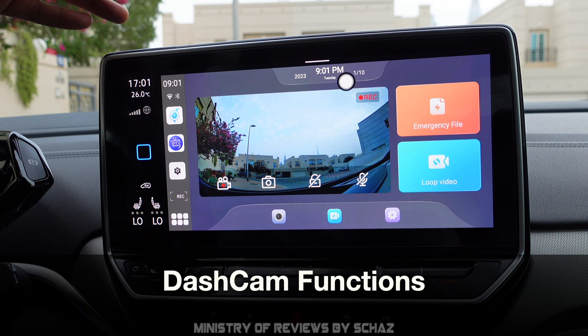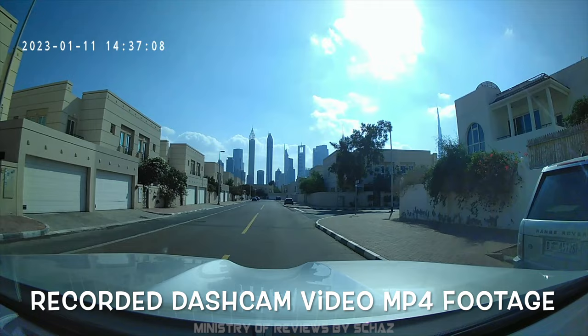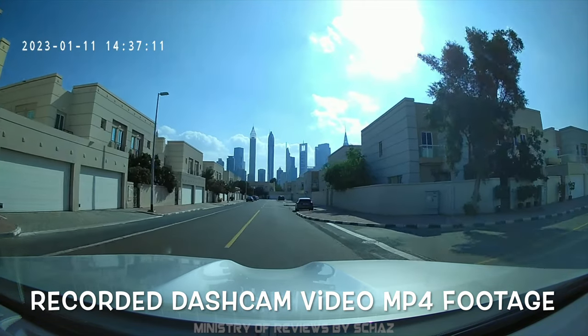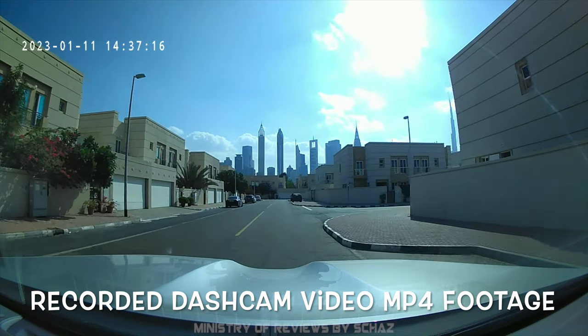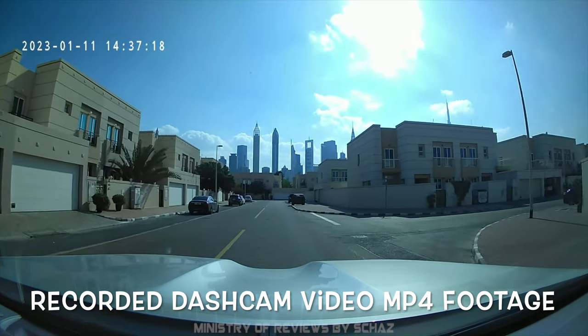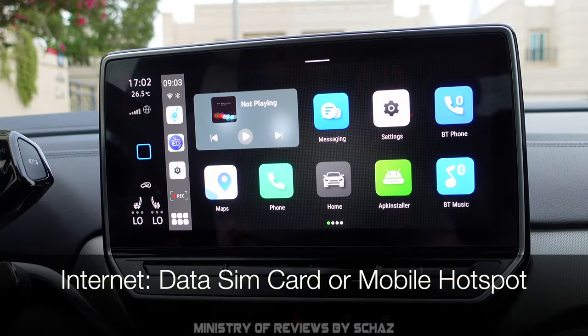It's fully loaded — so many options with this dashcam. The resolution and output are amazing. Let me show you the actual footage recorded on the dashcam — not from this camera but the video file saved on the SD card. As you can see it's crystal clear and crisp, the colors are great, and you can easily make out the number plates of cars around you. I really love the dashcam on this device.